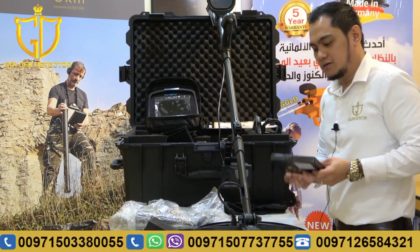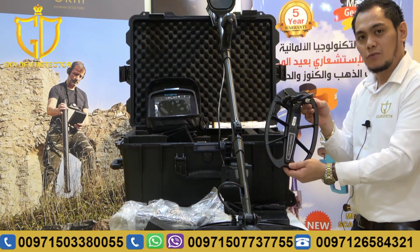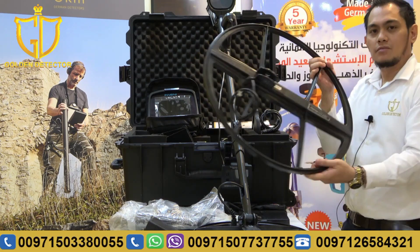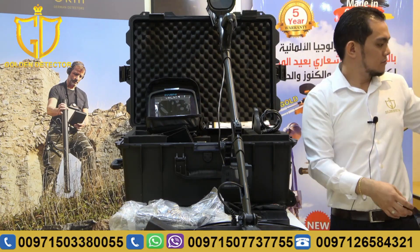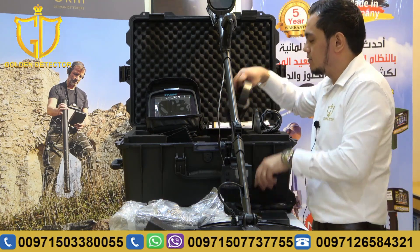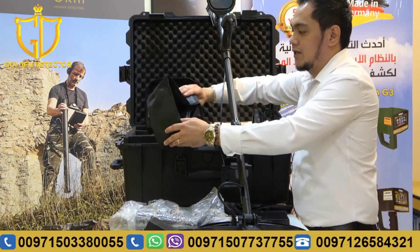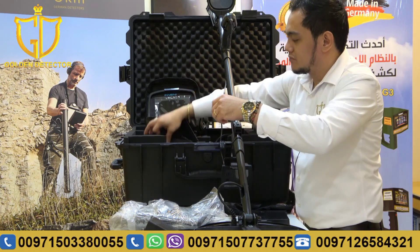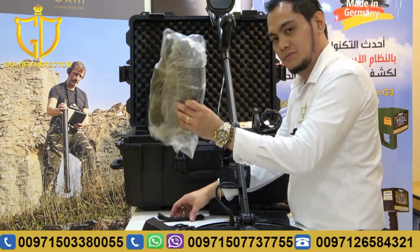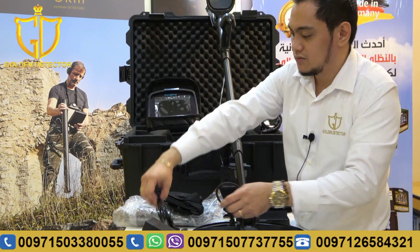And also, we have here an extra battery for the main unit. There's also a bag for the IPTU sensor. We have here the headphone. Also, we have another cover for the main unit and a bag for the IPTU sensor. We have the harness here, a strap, and a USB cable for updating the software.